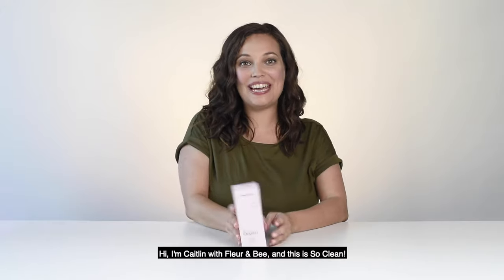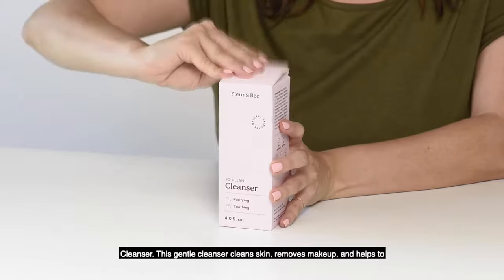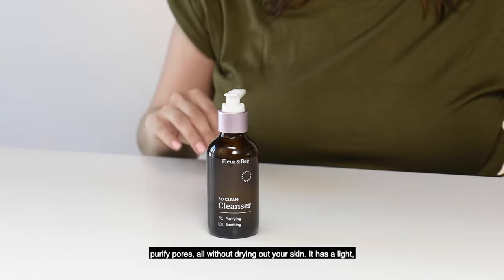Hi, I'm Caitlin with Florin B and this is So Clean Cleanser. This gentle cleanser cleans skin, removes makeup, and helps to purify pores, all without drying out your skin.